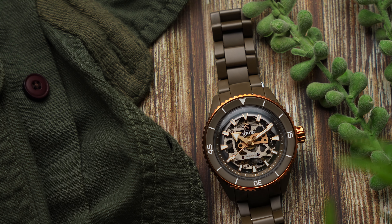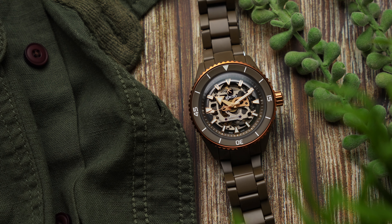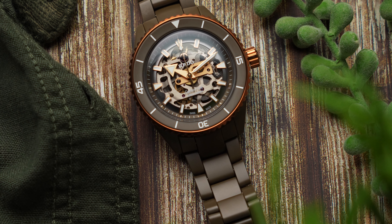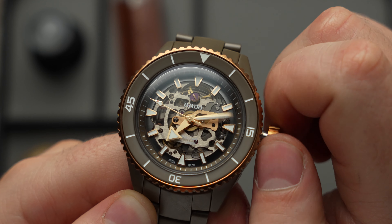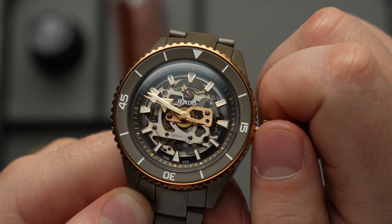Adjusted to five positions rather than the usual three, the R808 in the Captain Cook High-Tech Ceramic Skeleton features an anti-magnetic Nivachron hairspring, an 80-hour power reserve, and helps this dive watch achieve a 300 metre water resistance rating. That's three big boxes checked right there: a weekend-proof power reserve, a proper dive watch water resistance, and elevated finishing.